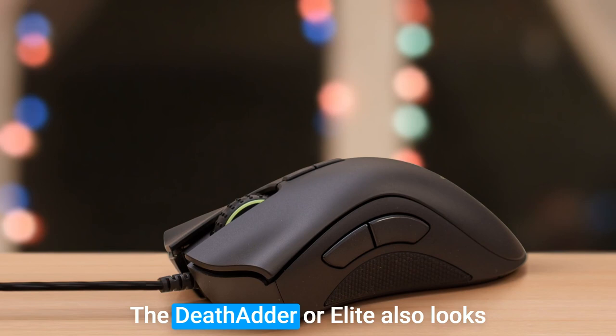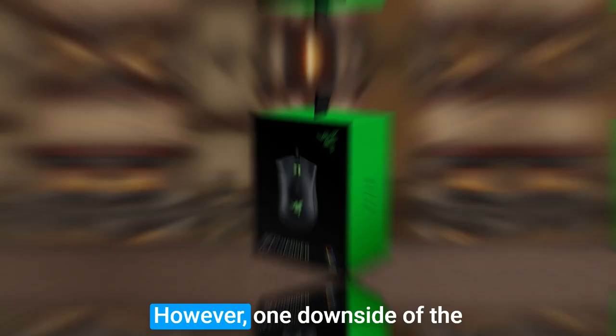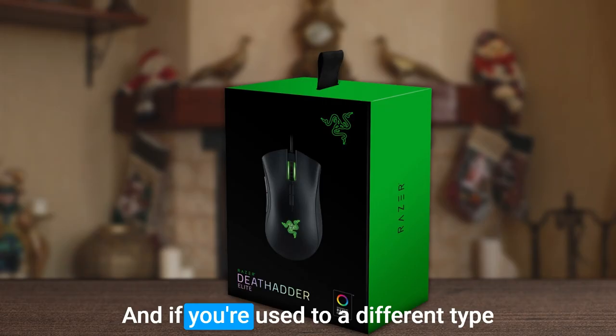The DeathAdder Elite also looks great with its customizable RGB lighting, which you can personalize to match your gaming setup. And with Razer Synapse software, you can further customize your mouse by programming macros and adjusting DPI. However, one downside of the DeathAdder Elite is its battery life, which isn't as long as some other gaming mice out there. And if you're used to a different type of gaming mouse, you may need some time to adjust to its sensitivity.